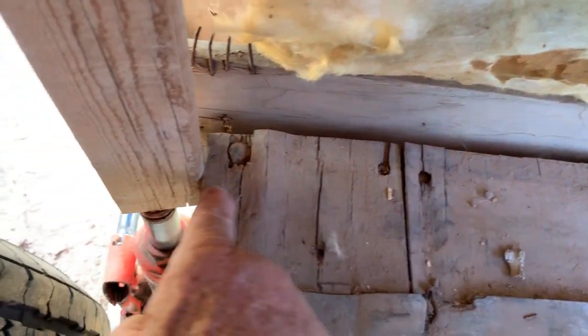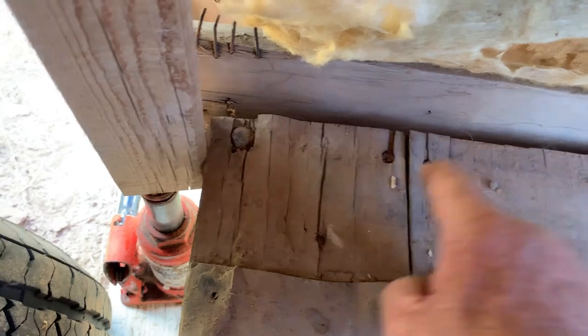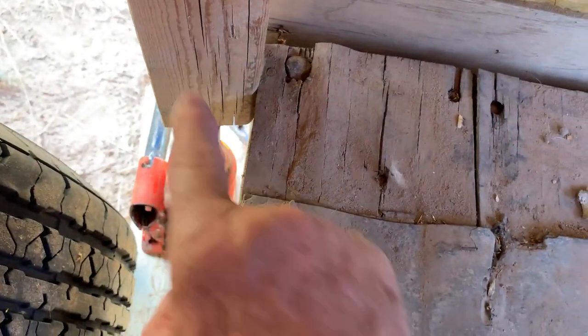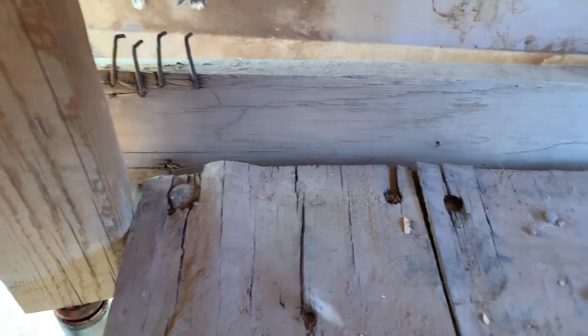I'm going to put a 2x4 here temporarily, come across here, screw it down here and then screw it into here — just temporarily to keep supporting the roof so it doesn't fall. I'll do that after I set the pieces back where they belong.